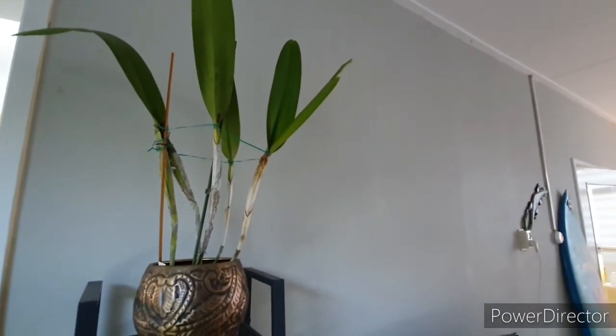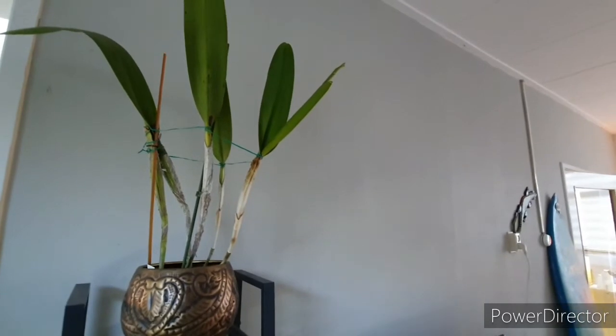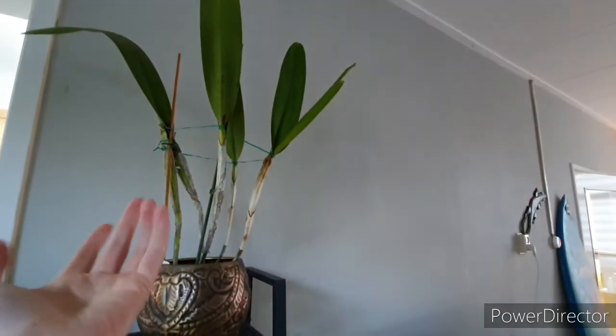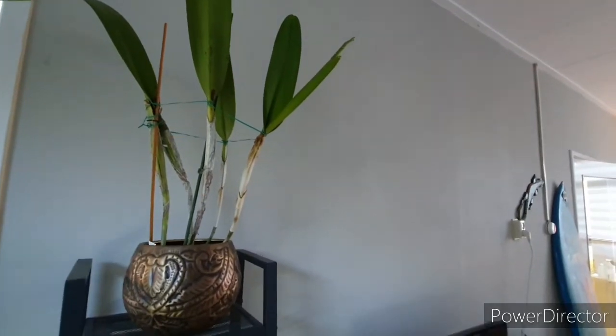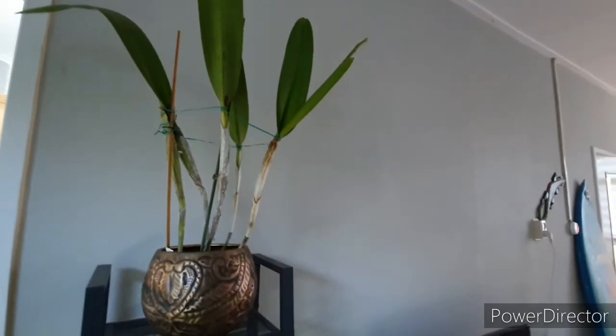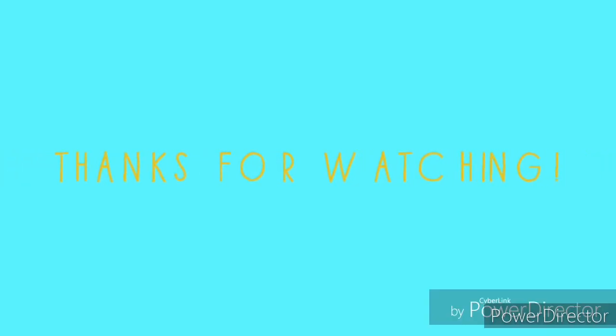That's all for now — not a lot of Cattleyas, but I do have some orchids in flower and that always makes me happy. Thank you for watching, and maybe next time more flowers, hopefully. See you later, bye bye!